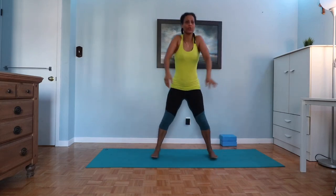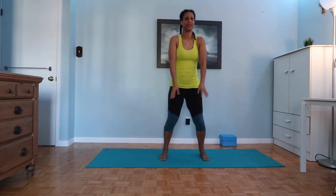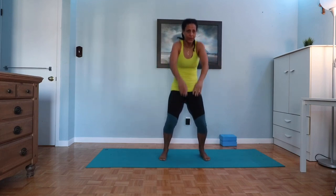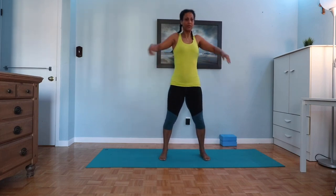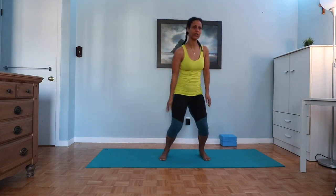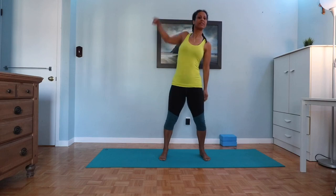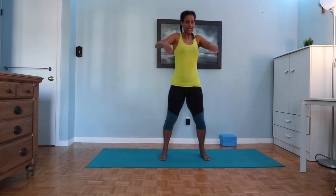Coming to centre, roll the shoulders, bring the feet in a little bit. Big movements — we can go into the legs here. Then one side, big circle, open up the ribs, the diaphragm, the chest, over to the other side. And then one more time, both shoulders together.